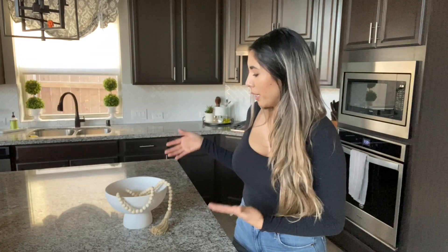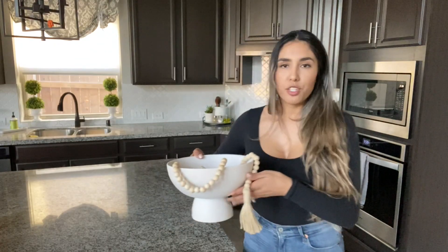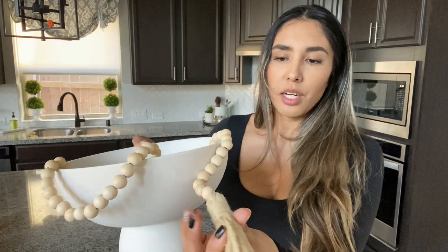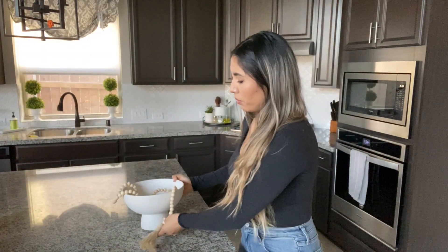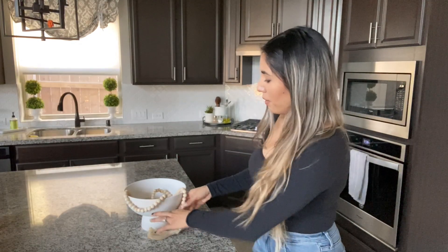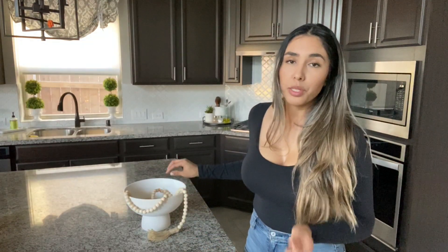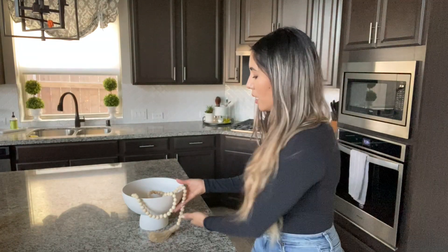Another really beautiful way you can style your decorative bowl is by adding any type of beaded garland, just like this. You can just place it naturally over the bowl. The color of this beautiful natural wood against the white looks amazing. I think it will look beautiful on your console table, kitchen island, or coffee table. If you have a black bowl, that will also look really great.